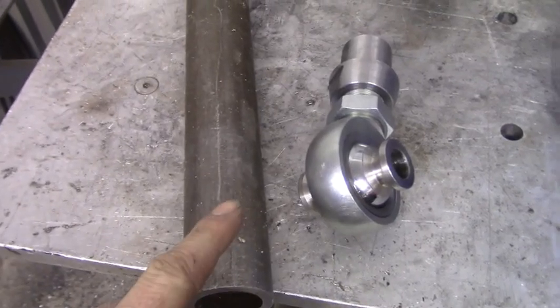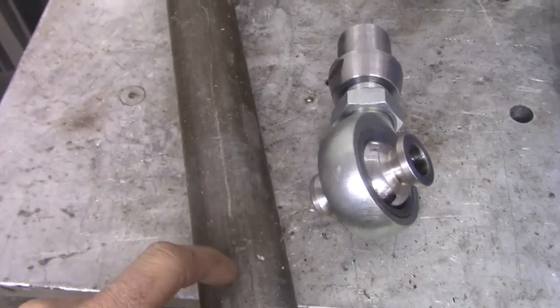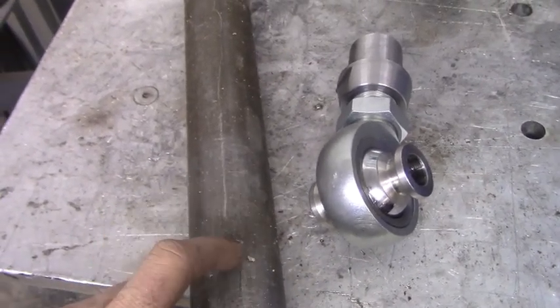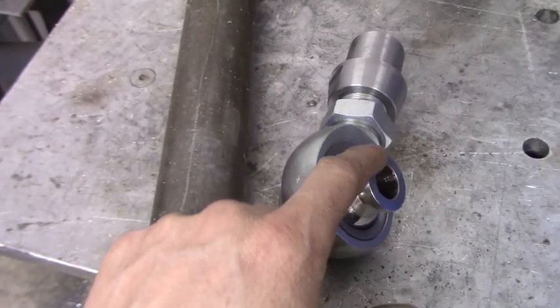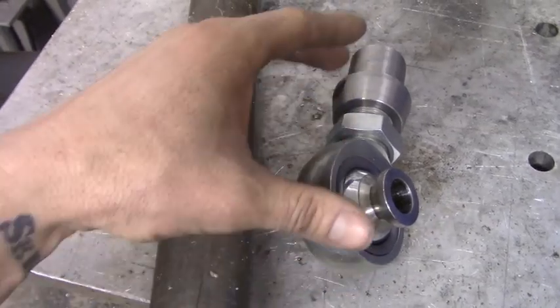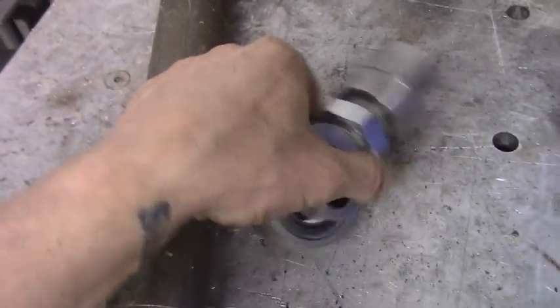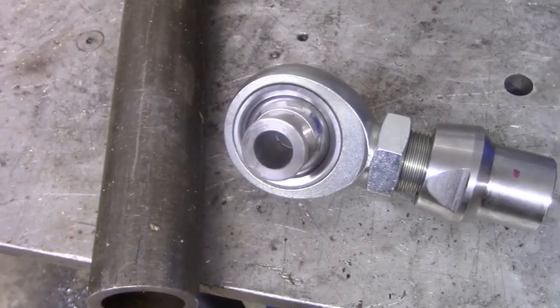The first step is to have your heim joints and your DOM tubing, and then mark how long you need your tubing to be. Now remember, you're wanting to measure how long it's going to be with the heim joints on it, so make sure you measure all that total eye to eye. And don't forget to leave about a half inch worth of threads for adjustment.